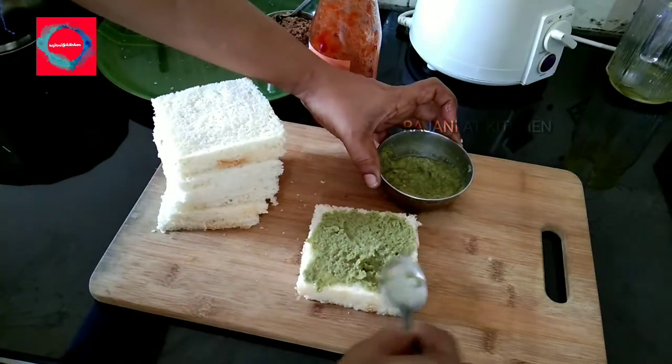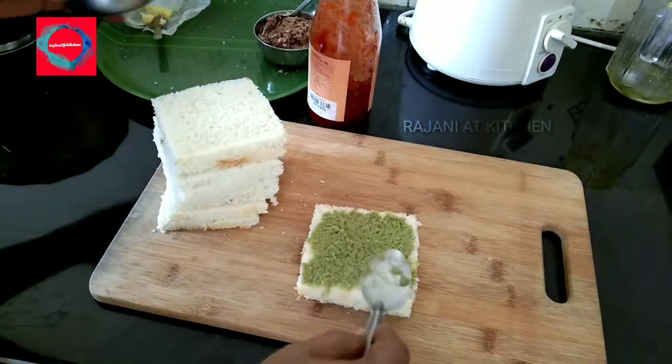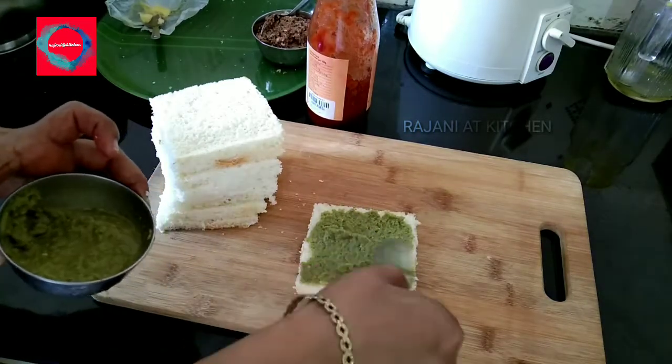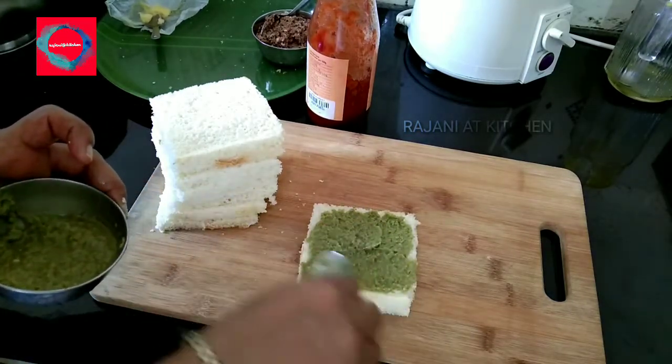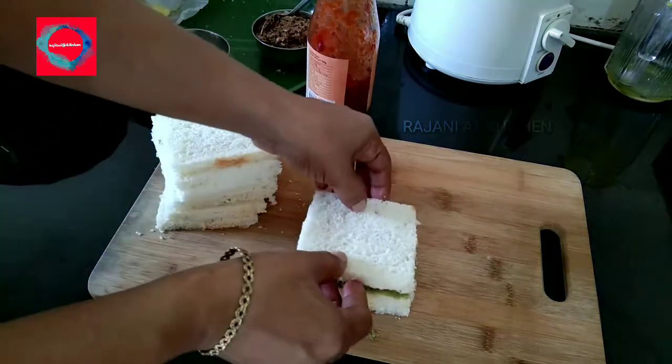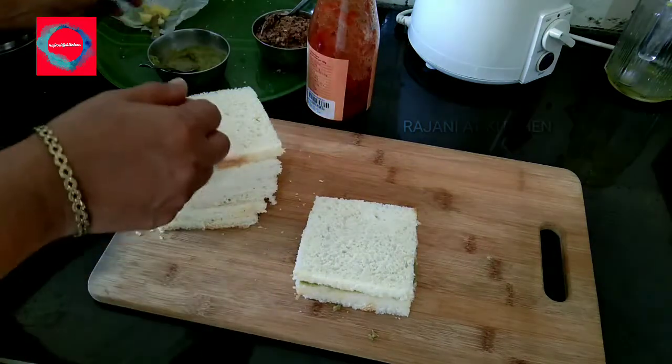We are ready to use a healthy item. We are not sure how to use bread in a healthy way. We are not sure how to use a sandwich, bread and toast. You can also get healthy.